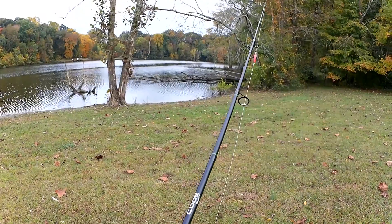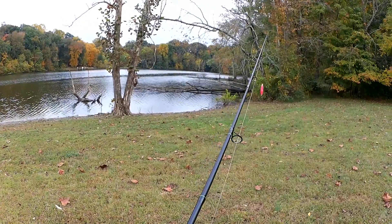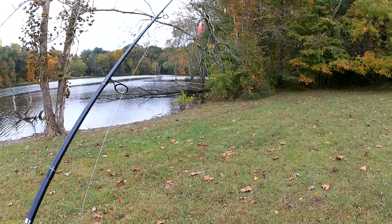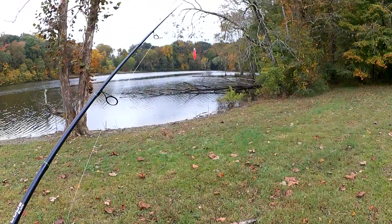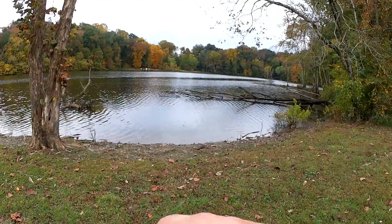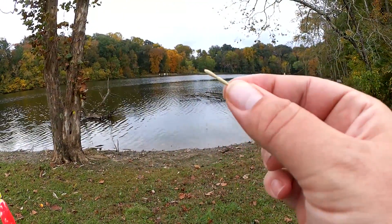It's overcast and a little bit windy. We're going to do some float fishing with these gulp euro larva. I also have some gulp minnows if these don't get a bite. I also have some crappie nibbles and other panfish baits. Let's see if I can do anything with this first.